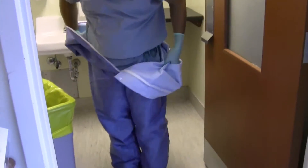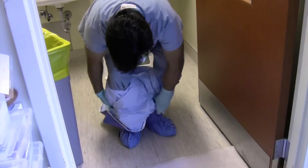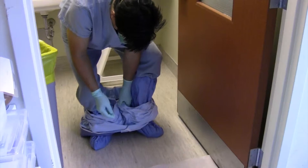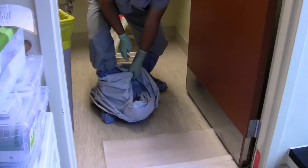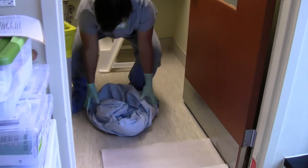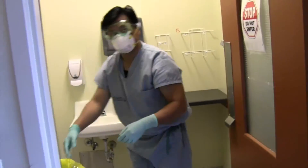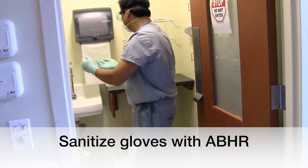Begin to roll the coverall down inside out towards the floor. Remove the coverall from your feet by pulling over your heel and pulling your foot off. Repeat with the other foot. Discard your coverall, then sanitize your gloves with alcohol-based hand rub.